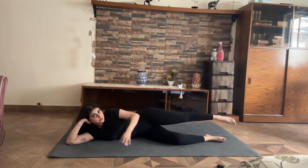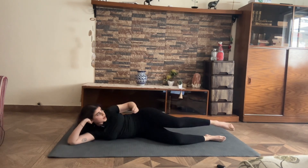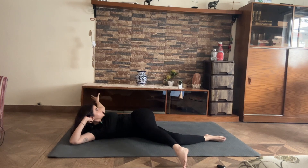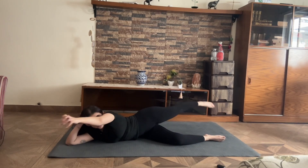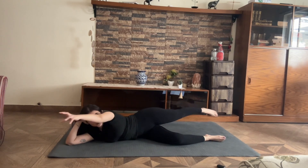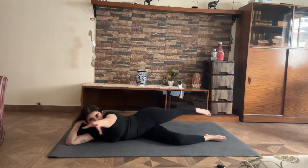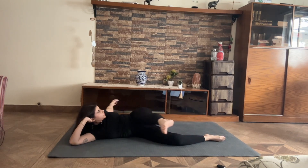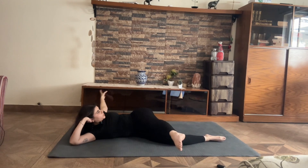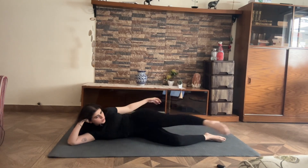From here, bottom leg rests. Top leg reaches back, you reach forward — it's like grabbing onto something in front of you — and reverse, take everything into opposition. Really point your leg, point your toes, lock your knee. I can hear my back crack, which is a good thing. Nine, eight, seven, six, five, four, three, two more, and one more.